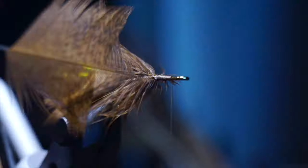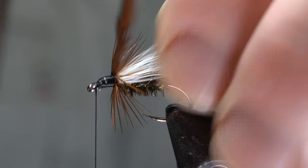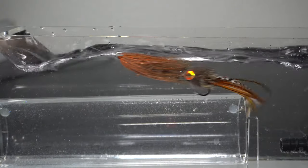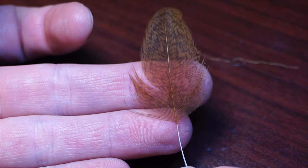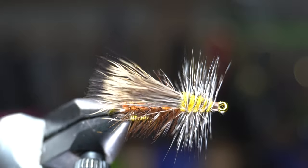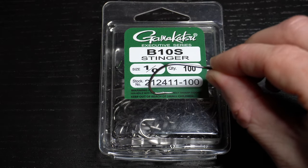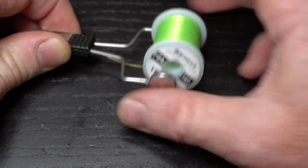This is McFly Angler, and it starts now. For a hook, I like these Gamakatsu B10S's in size 1-0. And for thread, I like Vivas 140 Power Thread in Chartreuse.